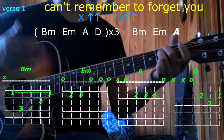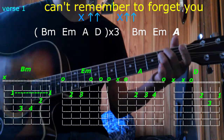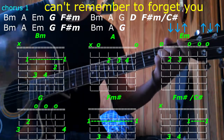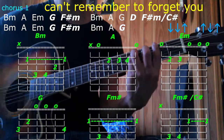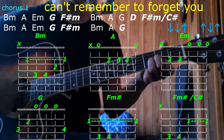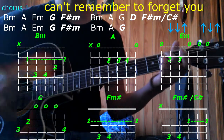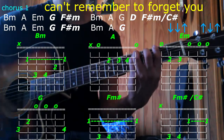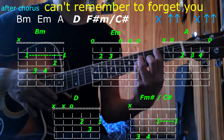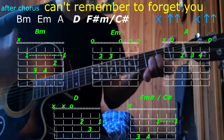E minor, A, D, D minor, E minor, and we stop on A. Chorus: B minor, A, E minor, G twice, F sharp minor twice, B minor, A, G, D twice, F sharp minor with a C sharp twice. B minor, A, E minor, G twice, F sharp minor twice, B minor, A, G, and then we pause after the chorus. B minor, B minor, A, D, F sharp minor with a C sharp.